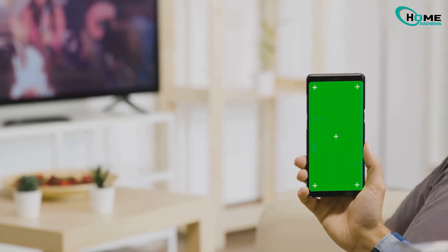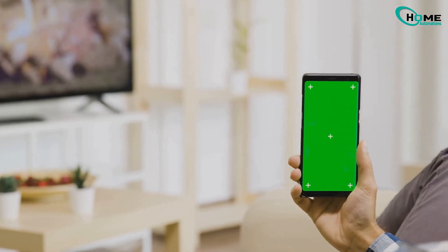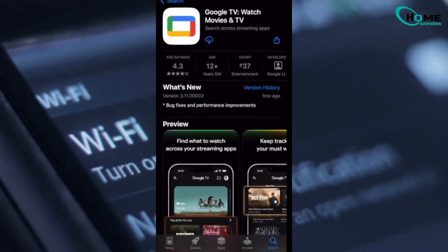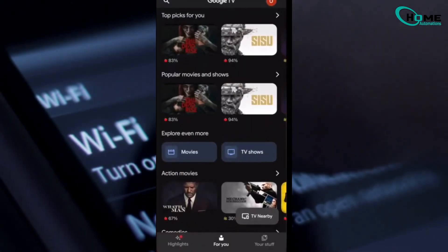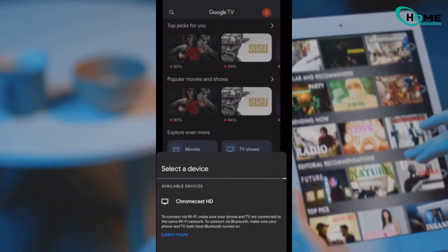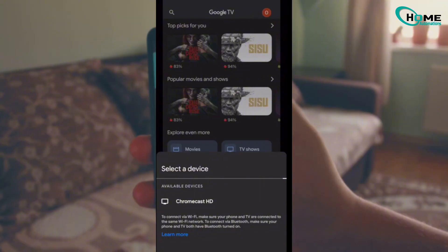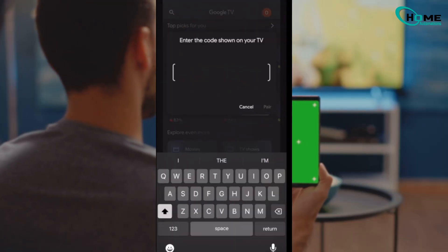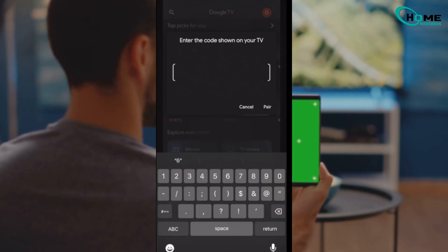First, you need a backup remote. And lucky for us, your phone can be that. Just grab the Google TV app from the App Store or Google Play. Make sure your phone is on the same Wi-Fi as your Chromecast. Open the app, sign in, and hit TV Nearby. You'll see your Chromecast pop up — tap it, a code shows up on your TV, punch that into your phone, and you've got a virtual remote.